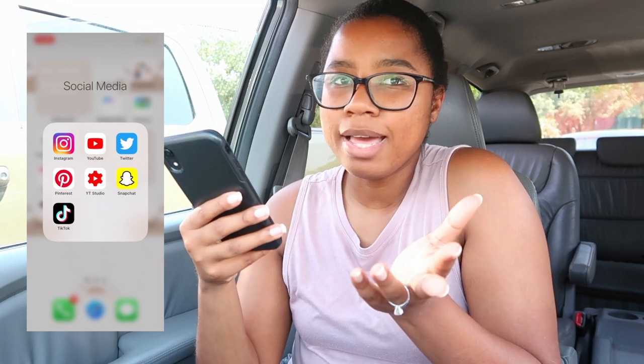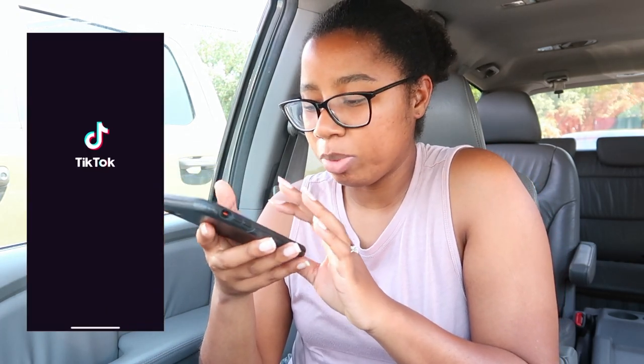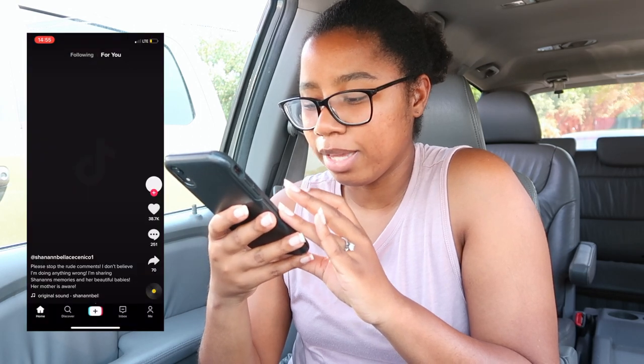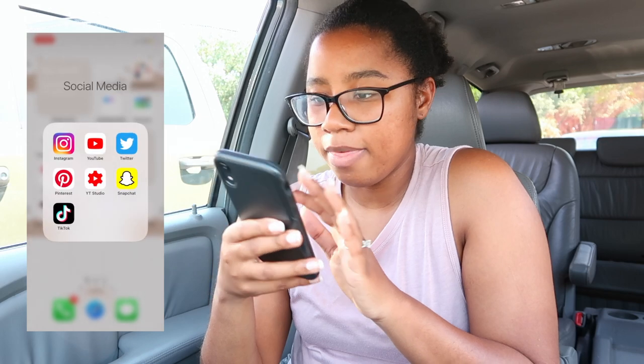I have Snapchat but I don't really use it very often and it's private, so I don't do much on there. TikTok — I do a little bit of TikTok, not too much, but if you guys want to follow me, there it is.